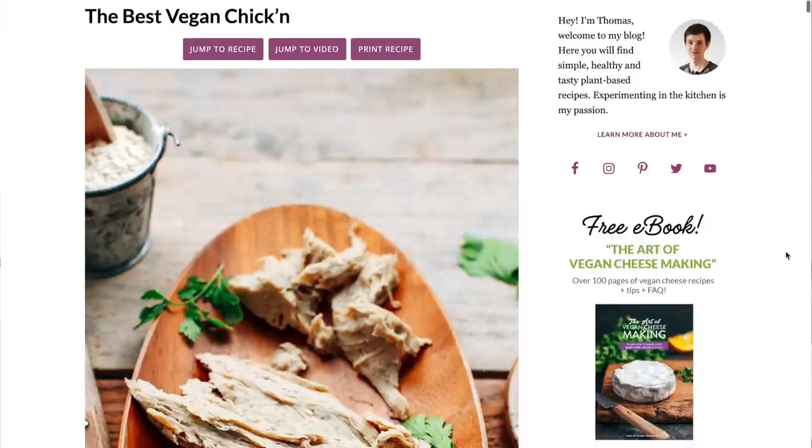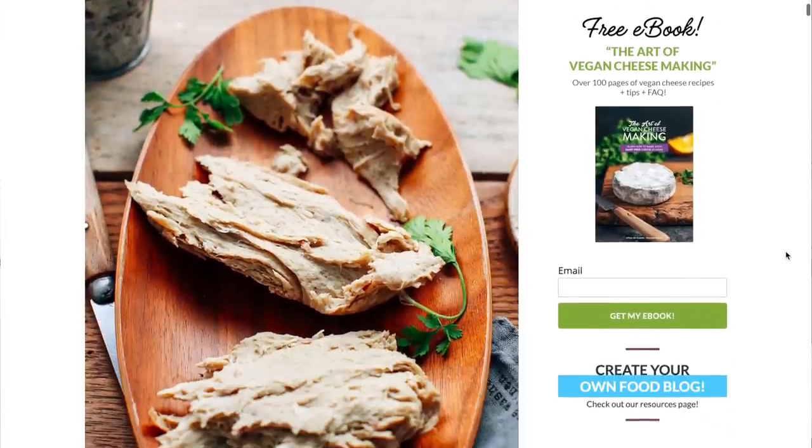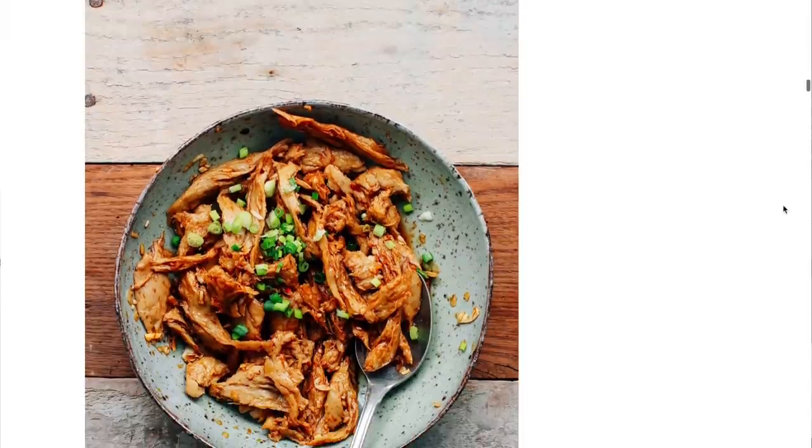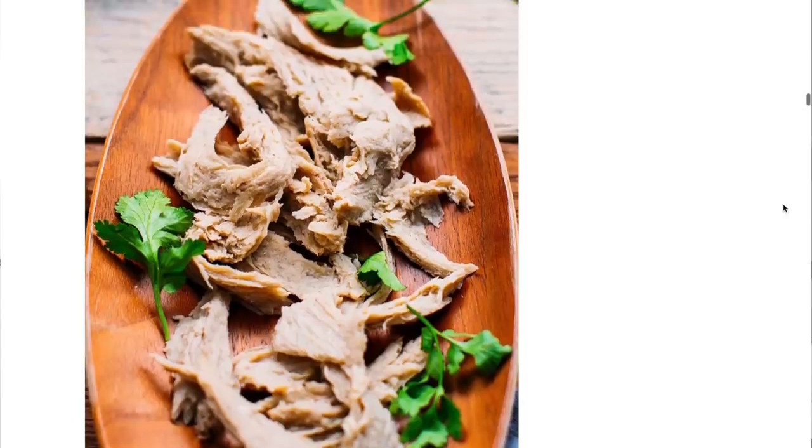The first recipe we're trying out is the Best Vegan Chicken recipe from the Full of Plants blog. This is a seitan recipe that also calls for some young green jackfruit as well as tofu.